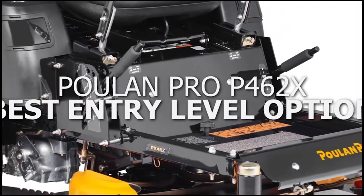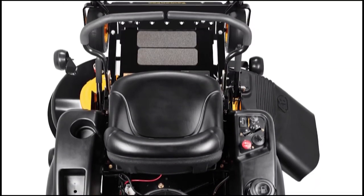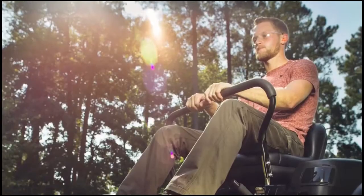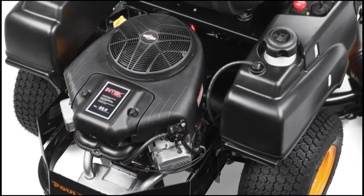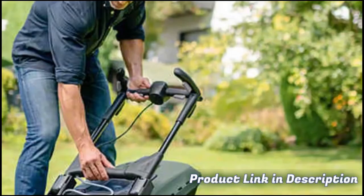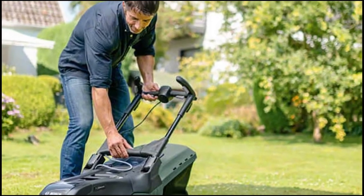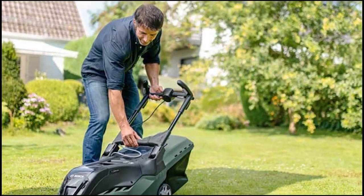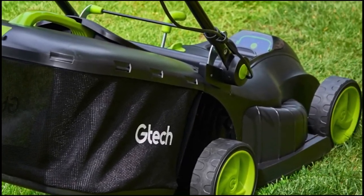Poulan Pro P462X, best entry-level option. For an entry-level user, the Poulan Pro P462X is a great option that's easy to use. Its features ensure easy control and maneuvering. The 26 HP powerful engine and fast speed ensure you cover more ground in a shorter time. The controls are easy to use and adjust, and the mower can easily be maneuvered around the lawn, especially with hilly terrain. What's more, the gas-powered mower is also easy to refuel.